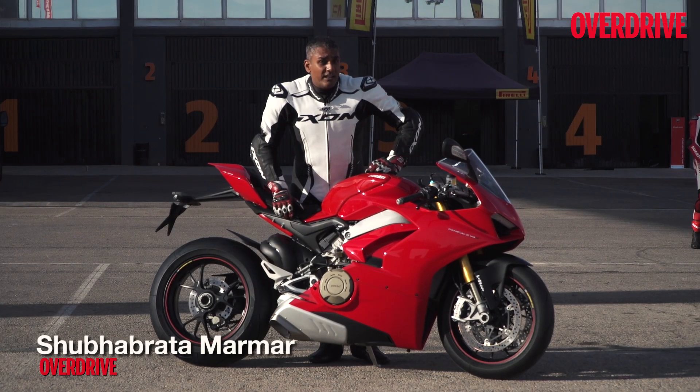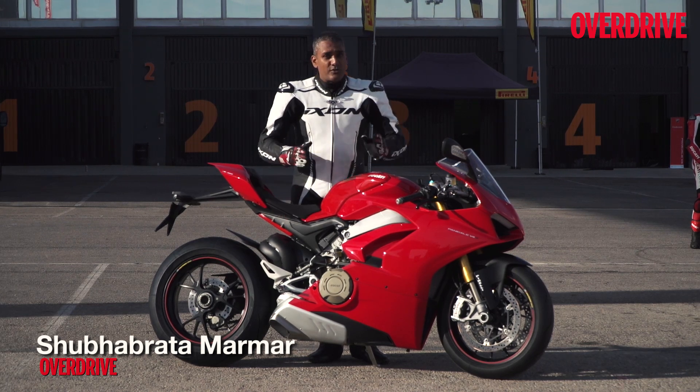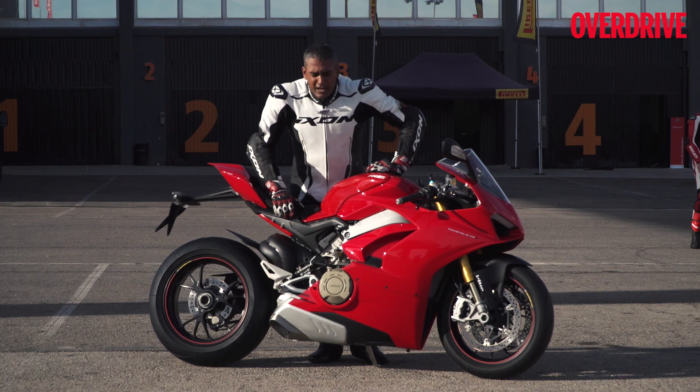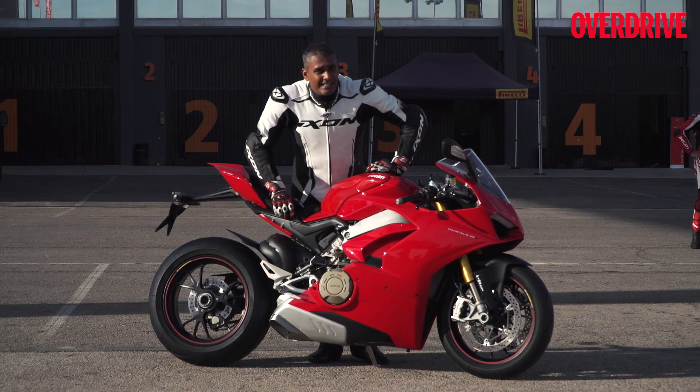Today is finally the day. We're at the Valencia MotoGP circuit and we're going to ride this. We have an hour and 10 minutes on the new Ducati Panigale V4 and there is so much to talk about — let's get going.